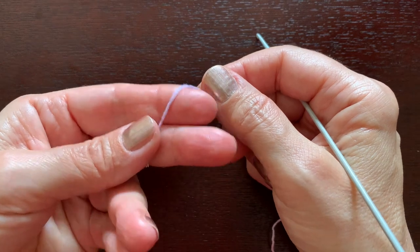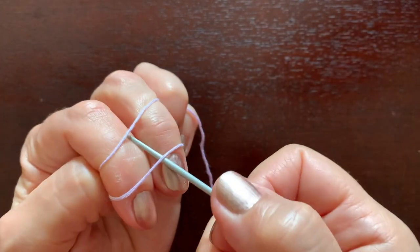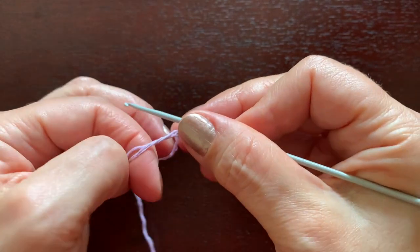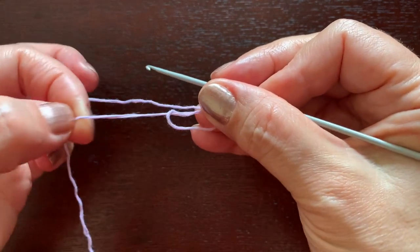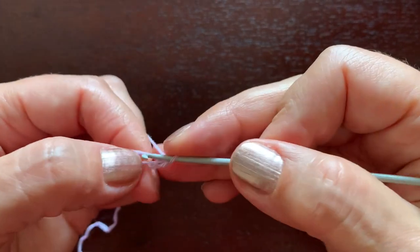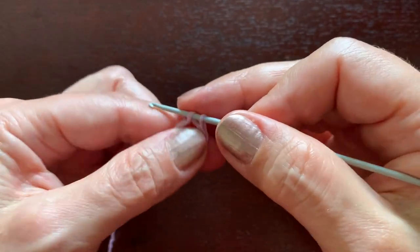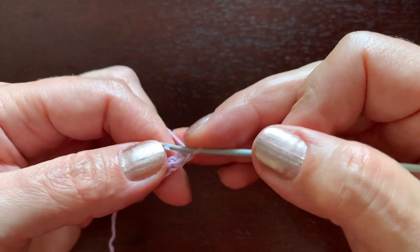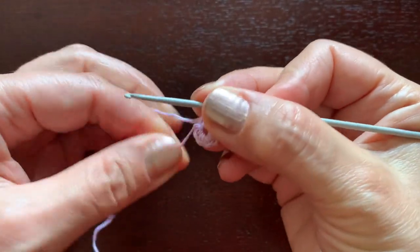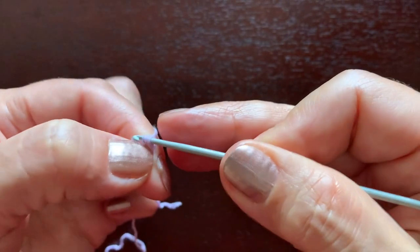We'll start with an egg. First we'll make a magic loop like this, wrapping the thread around two fingers. We'll pull the second thread to the front and make the first stitch. Now we'll make this loop a little smaller and we'll make seven single crochets in this ring. One, two, three, four, five, six, seven. Now we can close it and we'll make a slip stitch in this first single crochet.